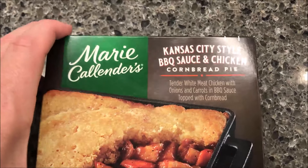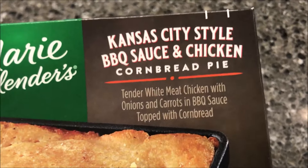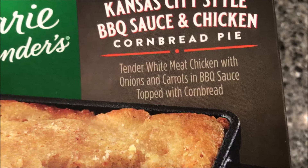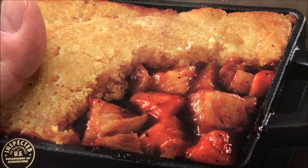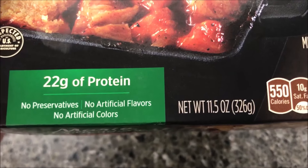Hey guys, welcome to another lunch and review. Today I'm going to try one of these Marie Callender's Kansas City style barbecue sauce and chicken cornbread pie — tender white meat chicken with onions and carrots in a barbecue sauce, topped with cornbread. It looks really good actually. It is 11.5 ounces or 326 grams.